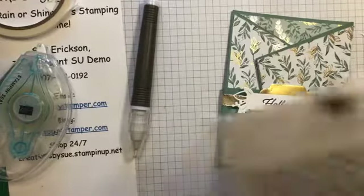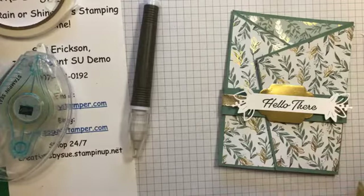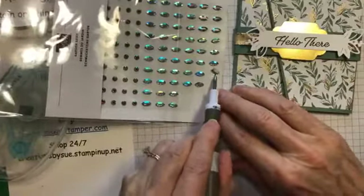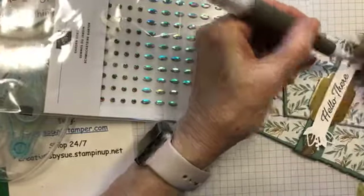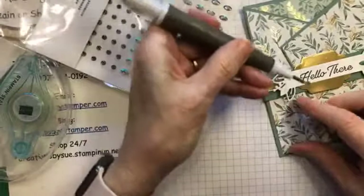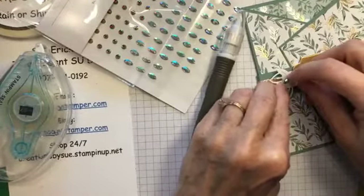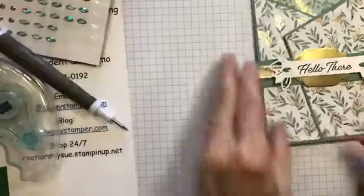I need to have a little bit of bling to make it really fancy, so I'm going to put a couple of these gems on. They could go up or down either way — but not crooked. I'll put it in place. There — so there's your completed card.